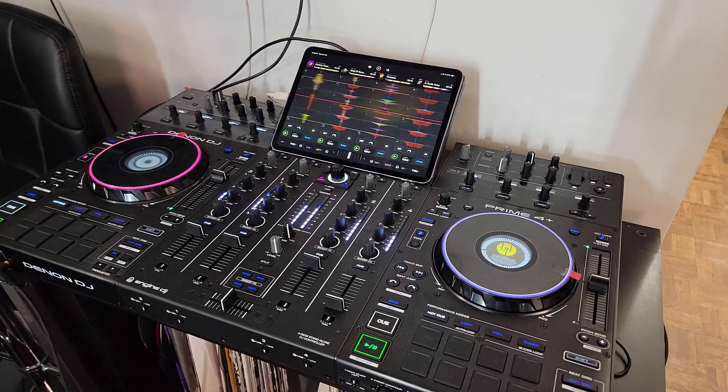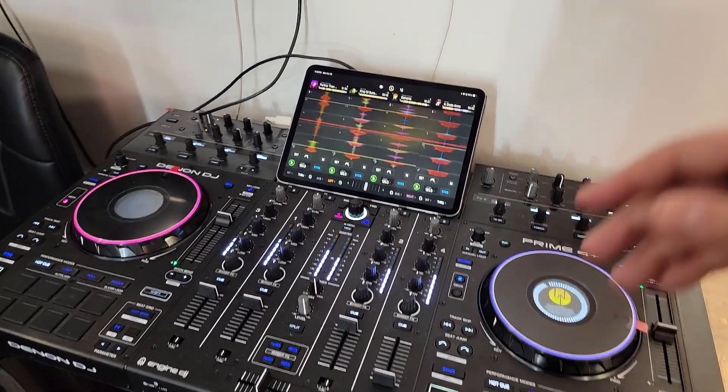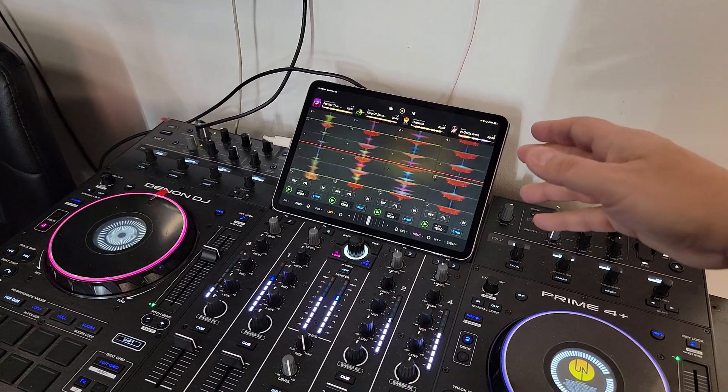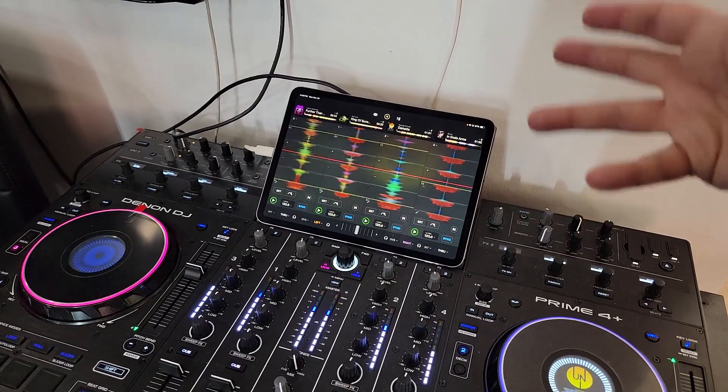Hey everyone, it's Steve with the DJ Lab, looking at the Denon DJ Prime 4 Plus, but I'm doing something a little bit different. I just got a new iPad Pro 11 M2 for my early birthday present from my girlfriend, and decided to download DJ Pro AI, give it a try.